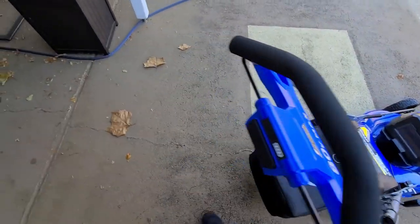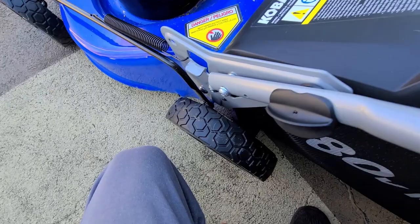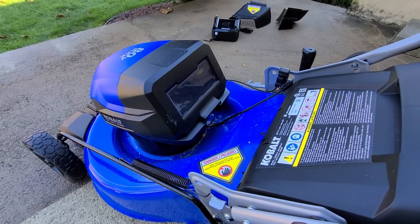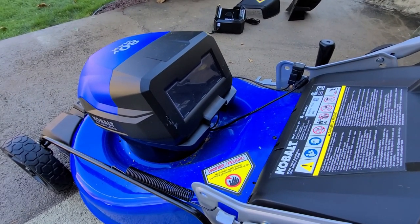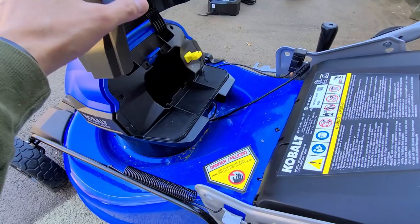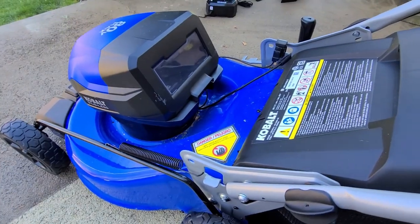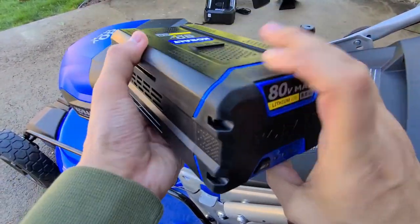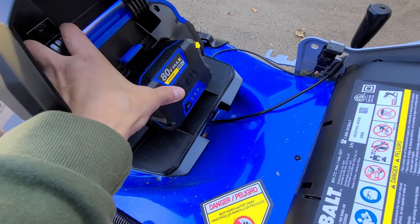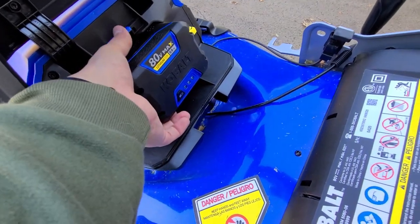Here's the battery compartment. There is a window in the compartment, but it does not stay open on its own. You slide the battery in and push until you hear a click. To release, push the blue lever up.